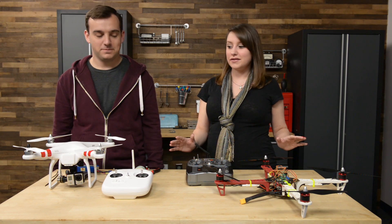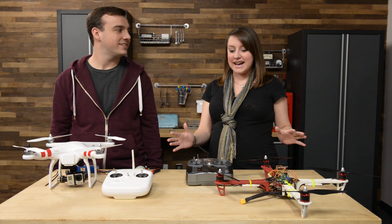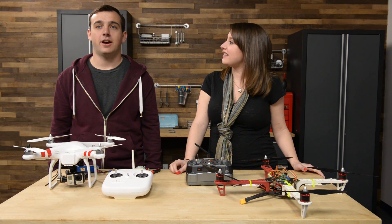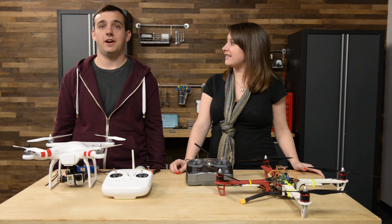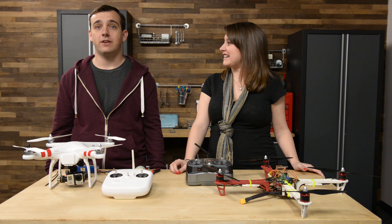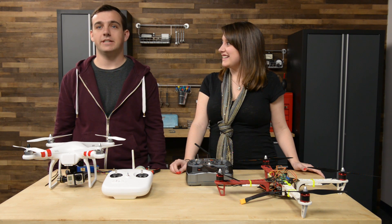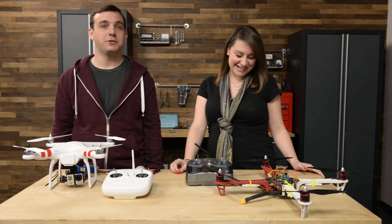I know they're awesome and they're addictive to fly — a lot of fun. So tell us how you got into them. I started flying airplanes when I was in high school, and when I got to college I didn't have a runway, so I figured it'd be cool to have a helicopter. The problem with helicopters is they have really big blades and they're scary and dangerous.